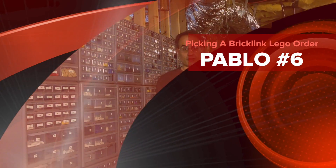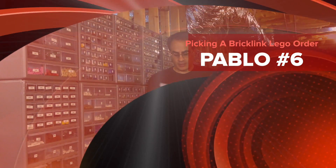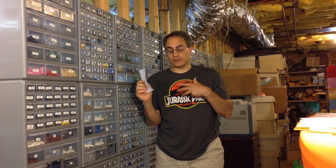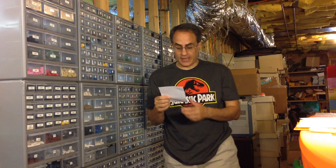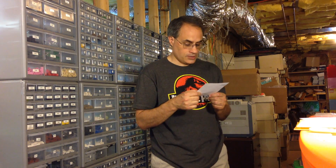Hey, it's BrickZar! It's time for another Pablo pick-a-brick BrickLink Lego order. This one is from Big B, and it's a kind of BrickLink order I like — similar to ones I've placed in the past. It's a bunch of 2x4 bricks, and he's working on a color chart, which is super cool. You use 2x4 bricks of all the different varieties you can find and see how many you can collect to compare colors over time.